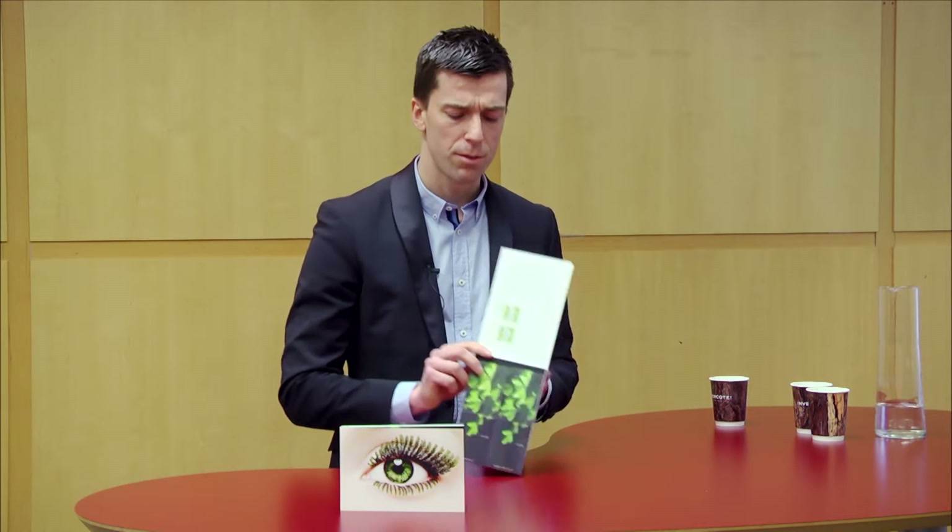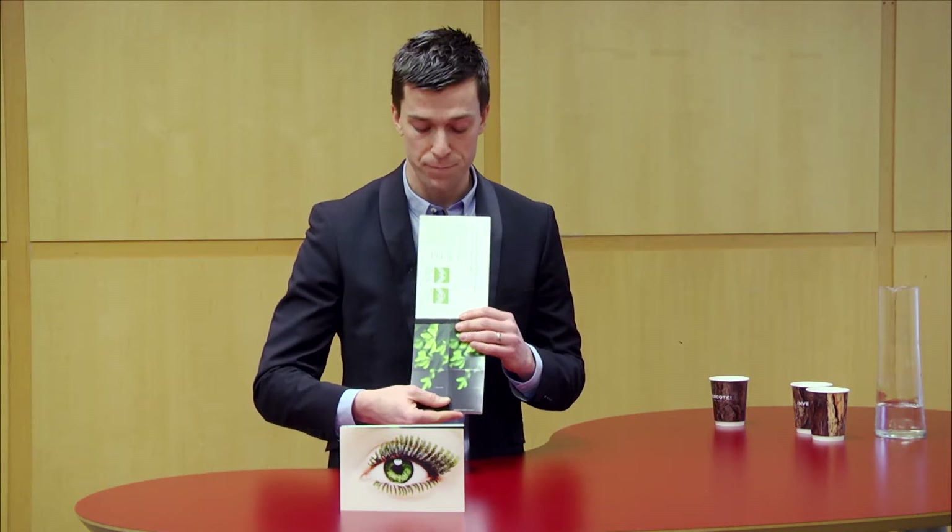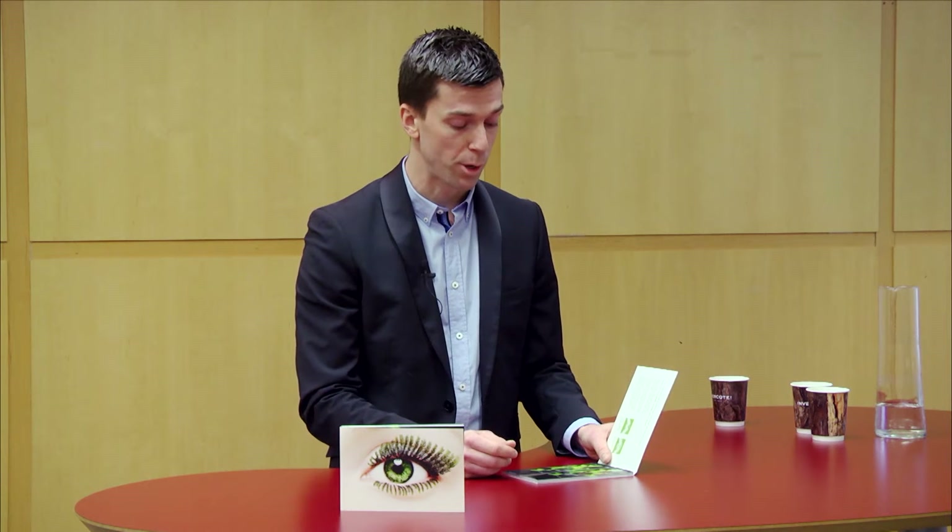We have two tabs that have been printed with identical images. We have an Invercote CREATO which is 220 grams per square meter and a FinePaper quality of 250 grams per square meter.